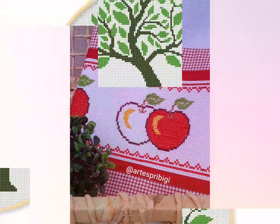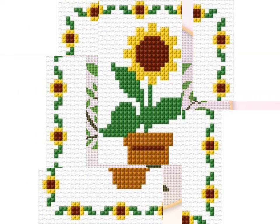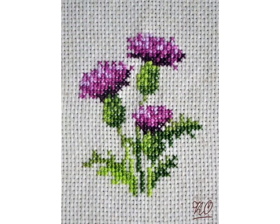You can see the colorful embroidery designs in this video — these are very beautiful and stylish. I hope you like these ideas. If you like these ideas, please encourage me, share my video with friends, and visit my channel for different types of embroidery design videos.